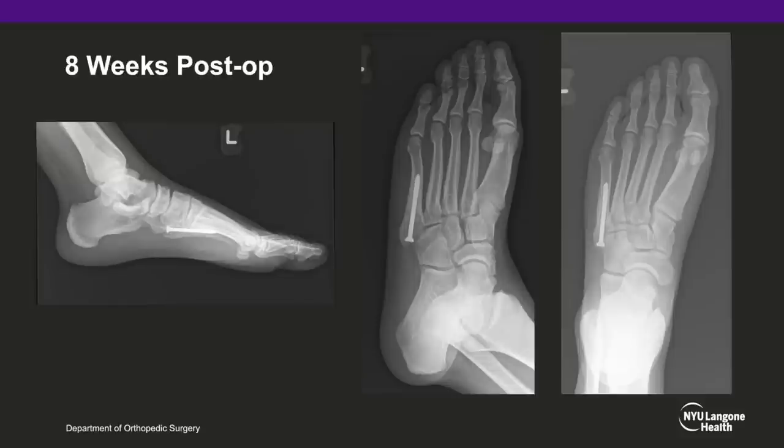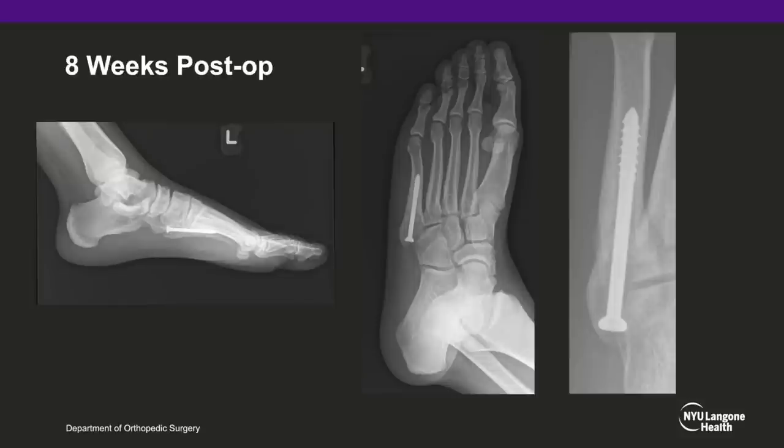Postoperative x-rays taken at 8 weeks confirm healing of the base of the fifth metatarsal fracture.